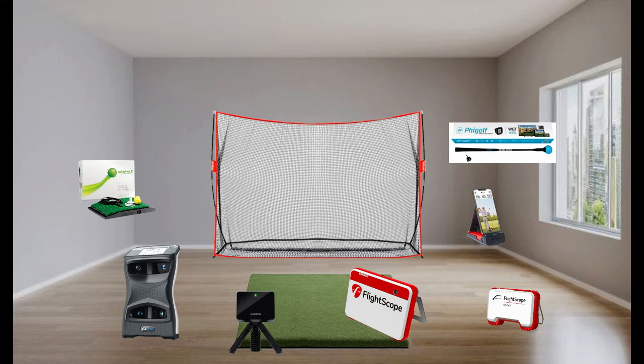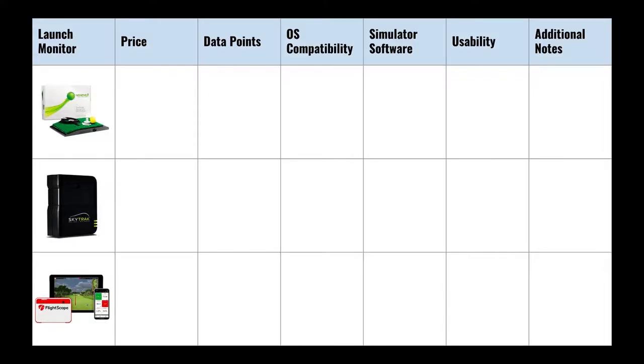Step four — the fun toy. There are so many launch monitors out there, and what's on screen doesn't even come close to covering them all. We narrowed it down to three based on our budget and goal to improve our golf game. The key criteria for evaluation were: price including any additional subscription fees, data points the software provides, operating system compatibility, simulation software usability including ease of setup, and any unique additional highlights for each simulator.